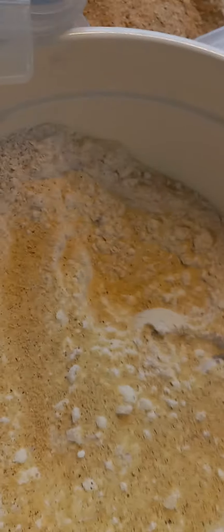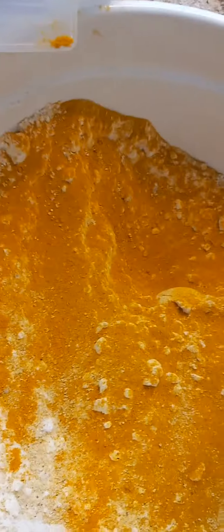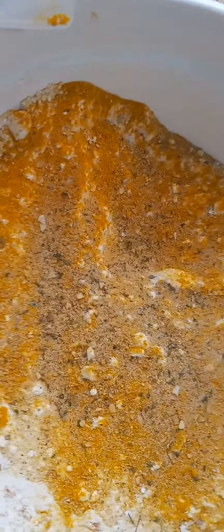And then I put some turmeric in it. It's my daughter's birthday, so this is chicken I'm making for my daughter. And then some total seasoning. I like a chicken that has a lot of flavor.